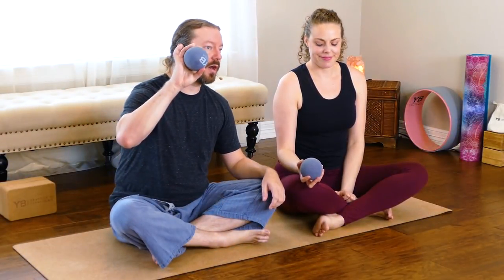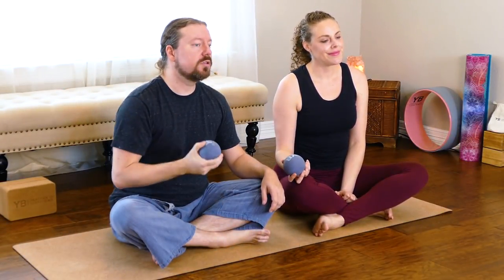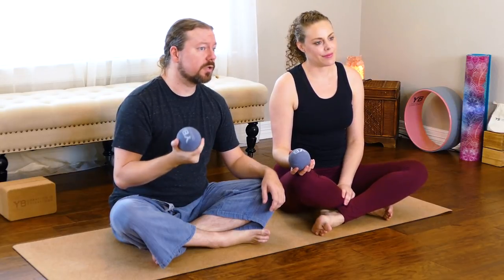We're going to show you how to use these to relieve some of that tension in your hips and gluteals. If you don't have Yoga Body Massage Balls at home, you could use a tennis ball or maybe a lacrosse ball. Based on my limited experience using these, they're a little bit larger. I find them to be a little bit more firm than a tennis ball, but not quite as sharp as a lacrosse ball. I think they're just the right texture and consistency.